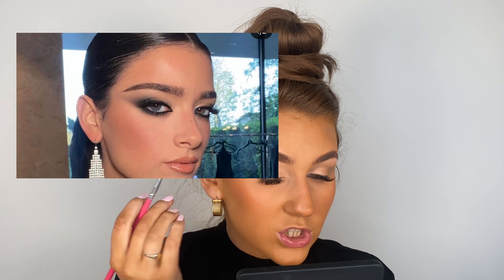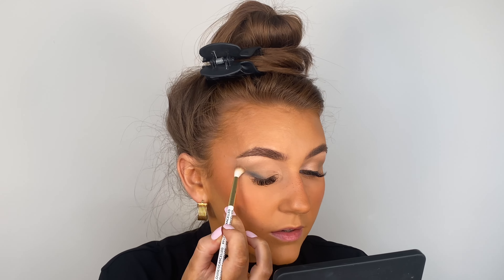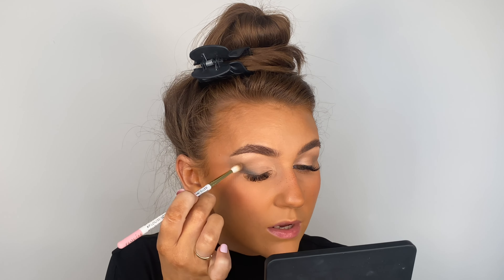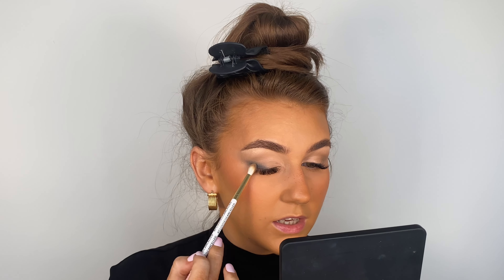Going in with the black and the PC 47 brush, I'm going to start building up this wing shape on the outer corner — super light. Remember, we're blending the black at first, so we need to blend it into these cool tones to get that really nice fade. You can see on the outer corner of Dixie's photo there's a really nice blend. I've used a tiny amount, literally dipped once, then I'll go back in with that first brush and blend.